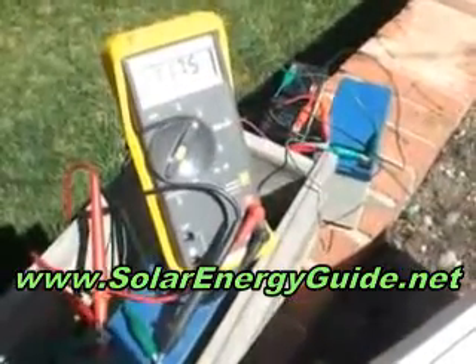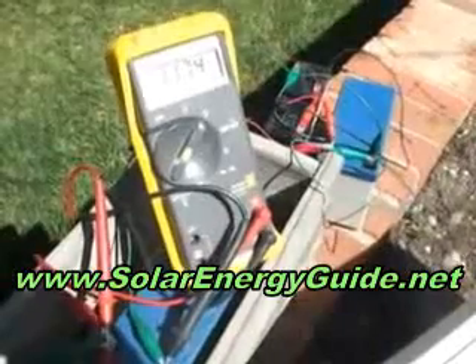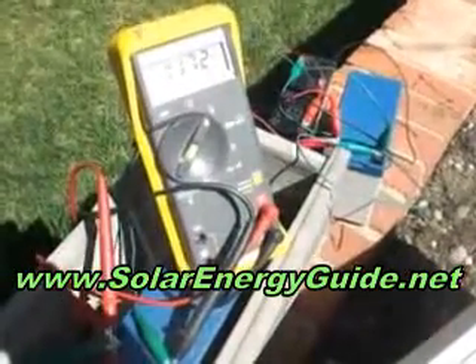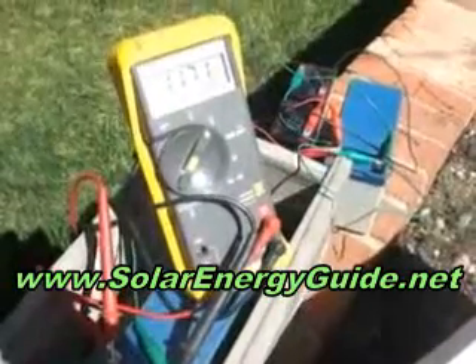This is quick, easy, it's efficient, and it's a contribution to saving energy, carbon footprint, and dear old mother earth in general.